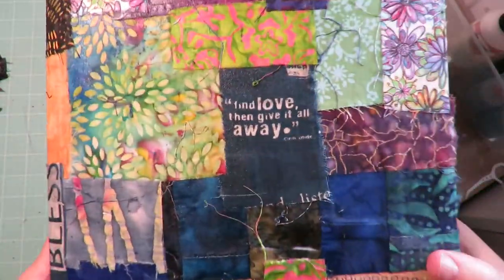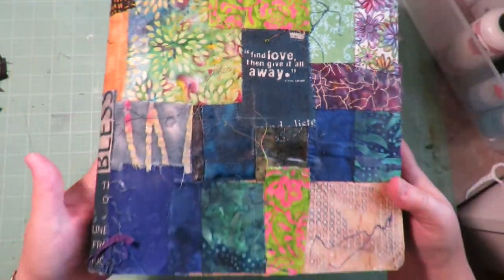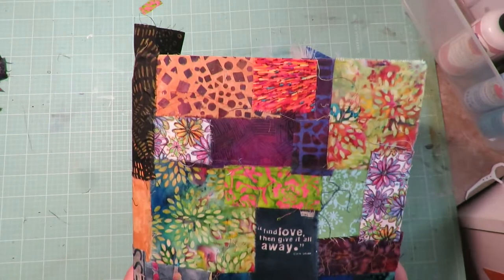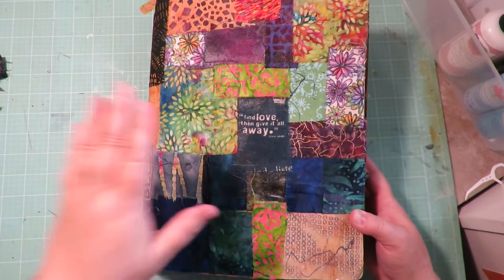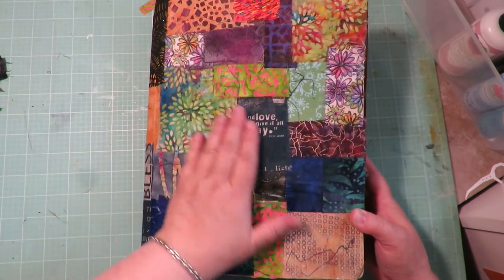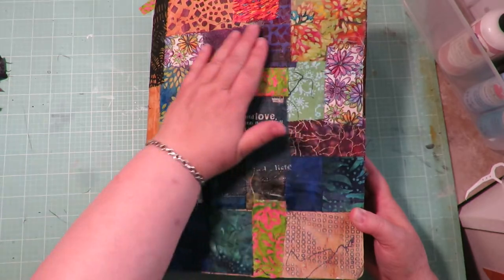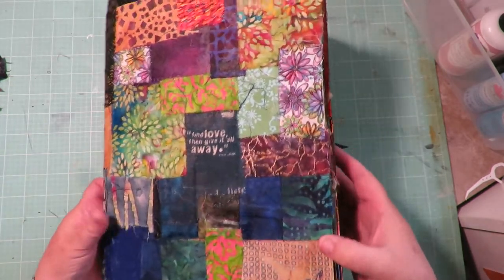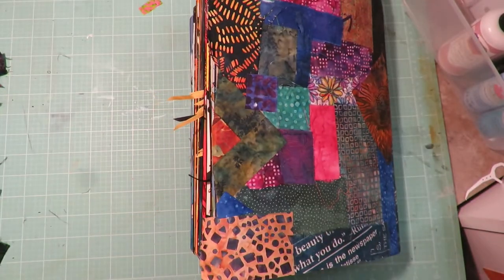Look at how wonderful and yummy that is! This material says 'find love then give it all away' — it's just pretty, pretty material. It makes such a beautiful cover, and I love the feeling of material when it's got Mod Podge and dries — it's just the most wonderful texture. Anything that's leaning over like that is going to get trimmed off, so I'm going to go ahead and trim off those edges.